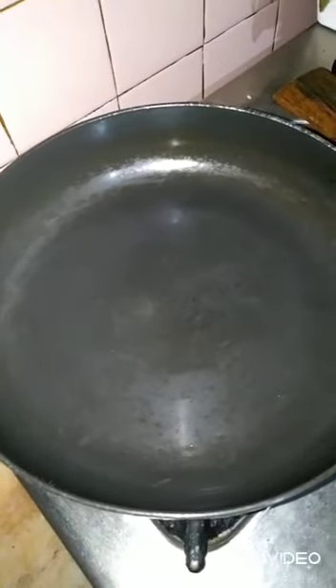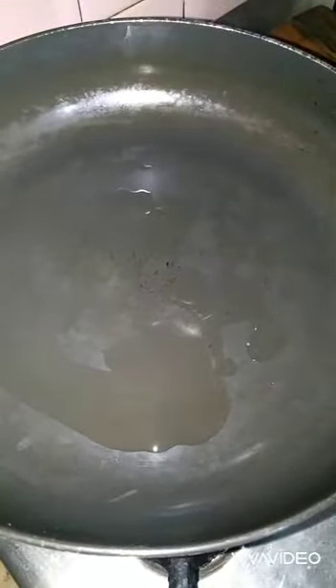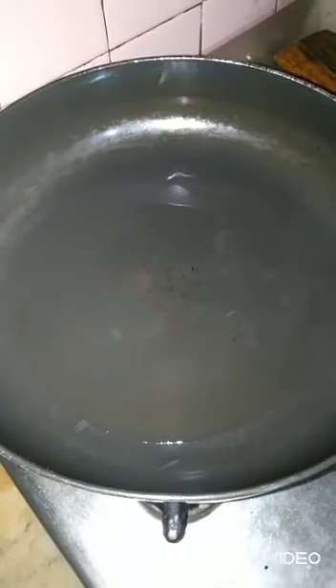We have now switched on the flame and are in the cooking area. I am putting about half a teaspoon of oil and evenly pouring it on. Now we have to reduce the flame. I am adding a little more oil, and now we reduce the flame again. The oil is hot enough to add some vegetables.